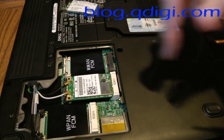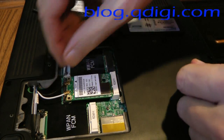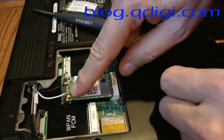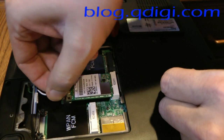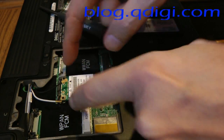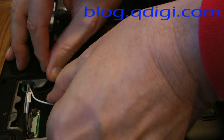We have a mini card, which is the G adapter. By popping off these two wires, you want to pay attention — black is J2, white is J1. You want to pop them off; they come off very easily. There are two metal snaps here. Just push them back and the card will pop up.